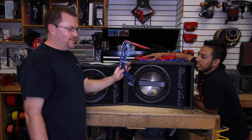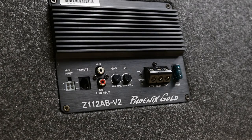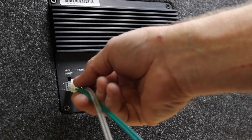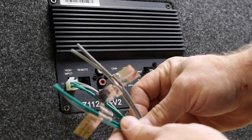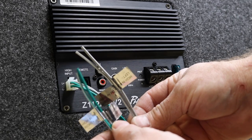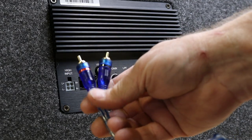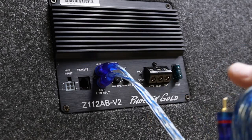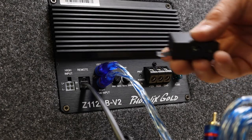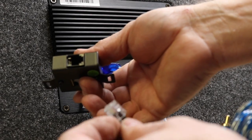It also comes with an RCA. Now let's take a look at where those actually have to go on the amplifier, starting from left to right. You have the high level input — it comes with this connector here which plugs in, and it has ends that you're going to hook up to a left and a right speaker if you do not have an aftermarket radio. Now if you have an aftermarket radio, you're going to want to plug in the RCAs, which go here and here. This input here is for the bass knob, which uses a phone cable style connector.